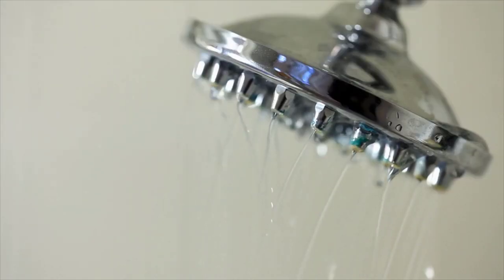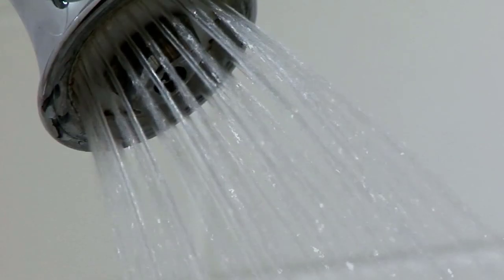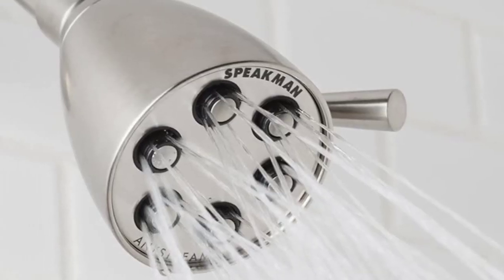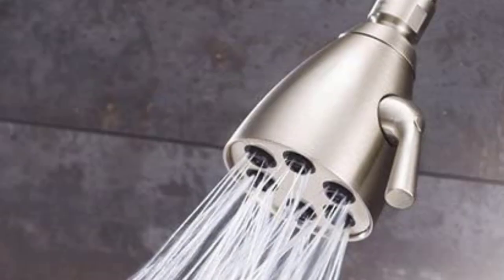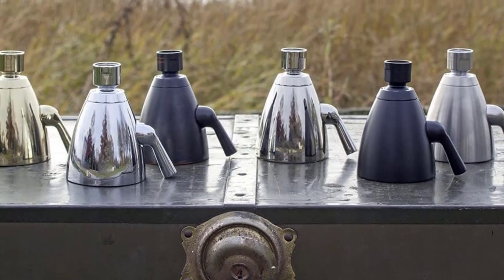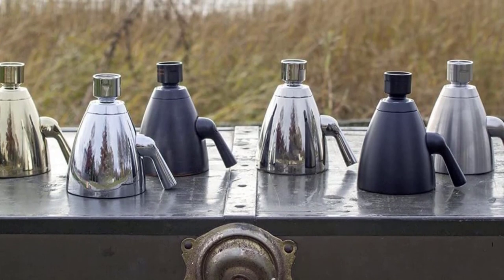So if your bathroom pipes exert low water pressure, this Speedman showerhead will manage to make it high for you. The best part is that the plungers are self-cleaners that remove buildup and grime instantly, making the showerhead easy to maintain and clean. This feature prevents the showerhead from clogging and saves valuable time and maintenance costs.